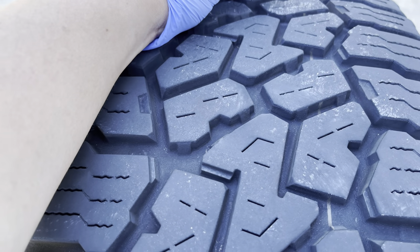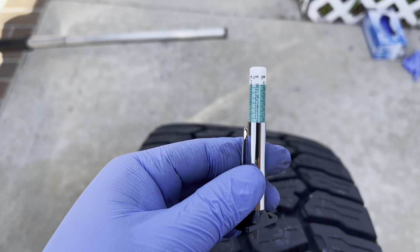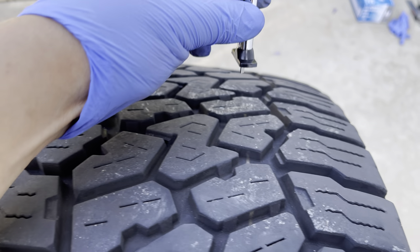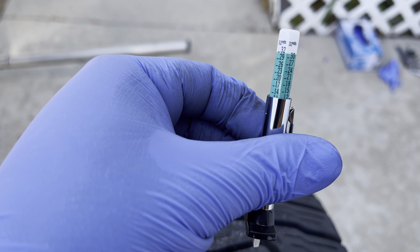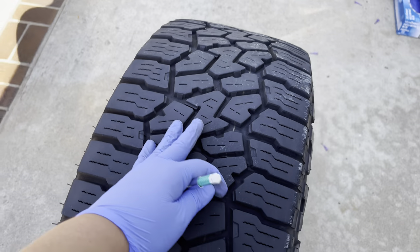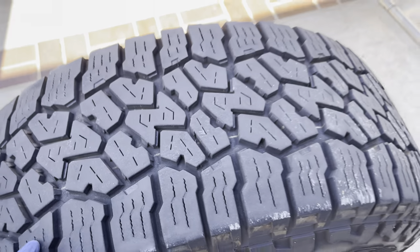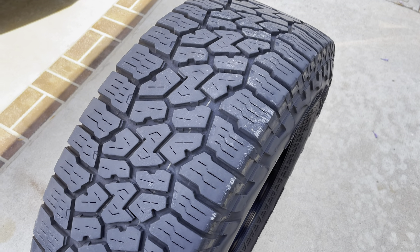Now granted these are at 30,000 miles. In the middle I'm looking at about 10mm. On the inside, looking at about 12mm. On the outside, looking about 12.5mm. So that's telling me that my alignment might be a little bit off and these tires might be a little bit over-inflated — there's a little bit less wear in the middle versus on the outside. Obviously that's totally user input, there's nothing the tire did wrong.